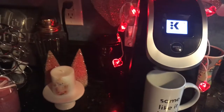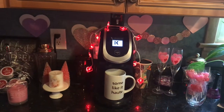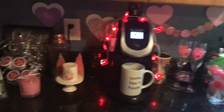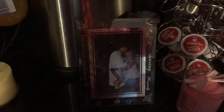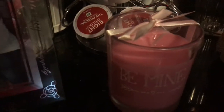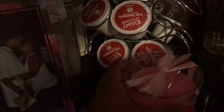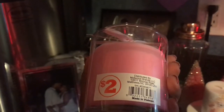Hi, thanks for watching! Today I'm going to show you my coffee station all decorated for Valentine's. First I have a picture of my husband and I — this was from Busch Gardens years and years ago. I love that picture. And then I have a candle that says 'Be Mine,' a pink candle. I got this from Family Dollar and I only paid two dollars for it. It doesn't have a scent, but I thought it was pretty.